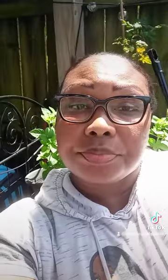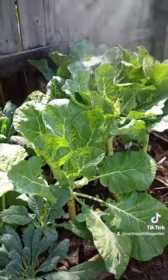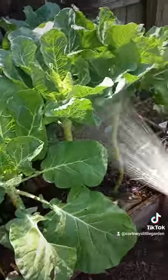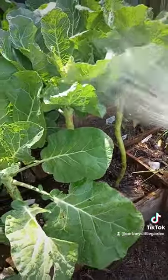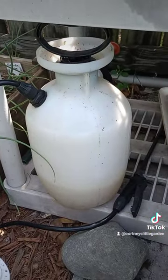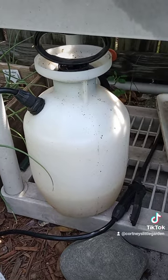Tip number seven: pest control. Collards are prone to things like white flies, cabbage moth, and aphids. Every once in a while, don't be afraid to spray those leaves off to get rid of any lingering pests — make sure you get the undersides of the leaves, because that's where those little buggers like to hide. As a preventative, you can occasionally spray with a neem oil and soap spray, or simply cover with netting. These were covered for as long as I could cover them, but now they're too tall for the netting I had.